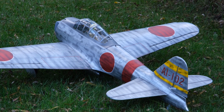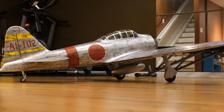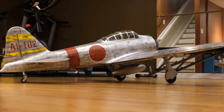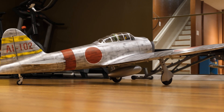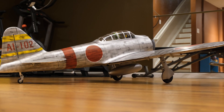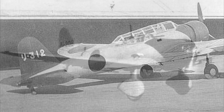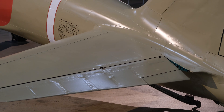At the time of the Pearl Harbor attack in December of 1941, AI represented the Akagi aircraft carrier. After the dash there was a three-digit code — the first digit denotes the aircraft type: one identified fighters such as the A6M Zero, two identified dive bombers such as the Aichi D3A Val, and three identified torpedo bombers such as the Nakajima B5N Kate.